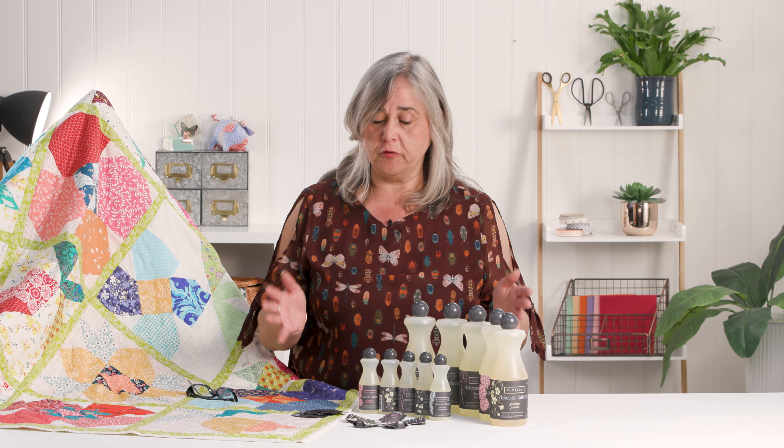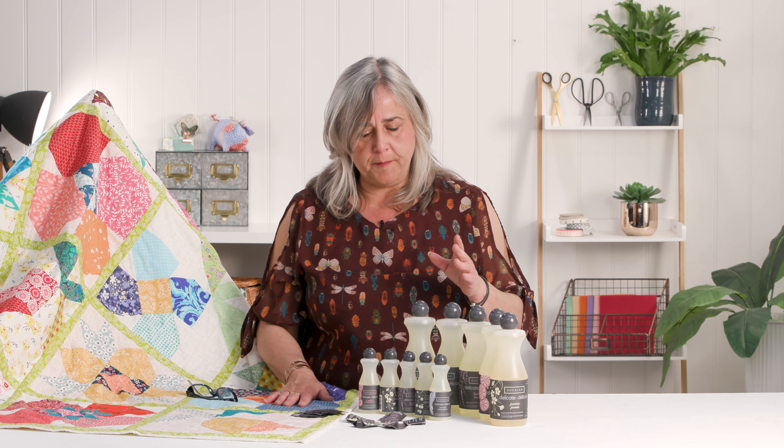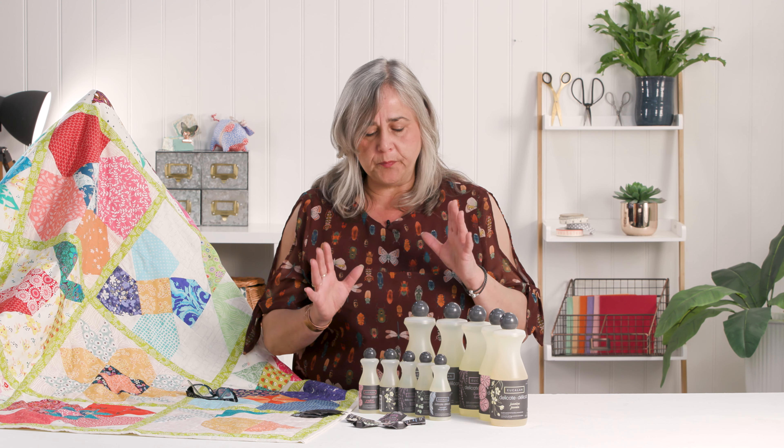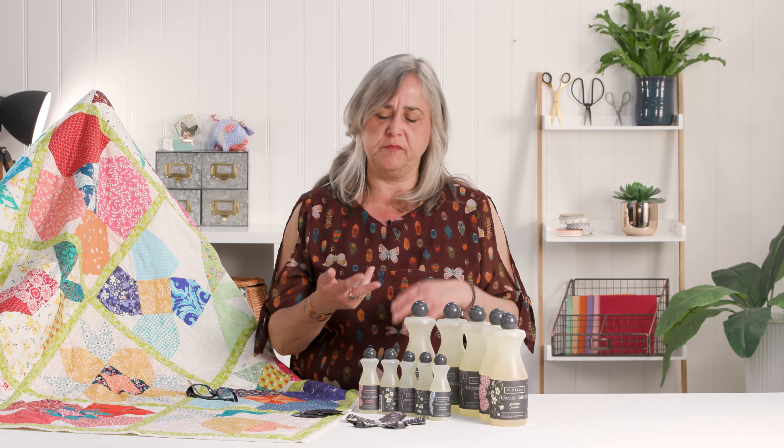You'll have to take my word for it, but it's a highly concentrated washing solution. It smells glorious, but it's made from natural or predominantly natural ingredients, so you've got none of the harsh chemicals, enzymes, brighteners, and bleaches that you would normally get in washing powder.